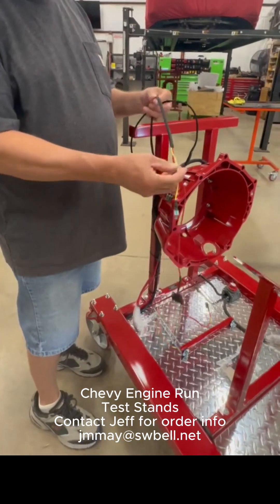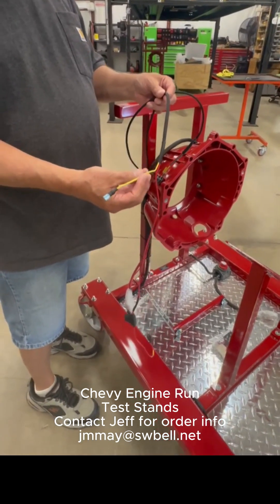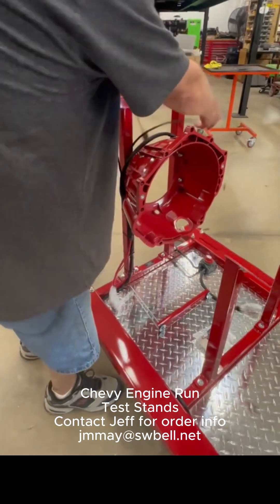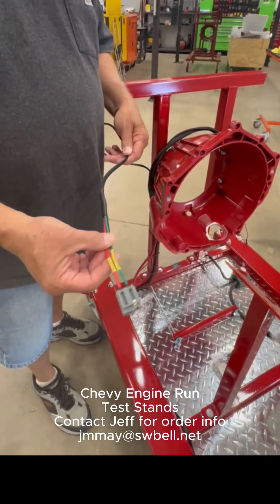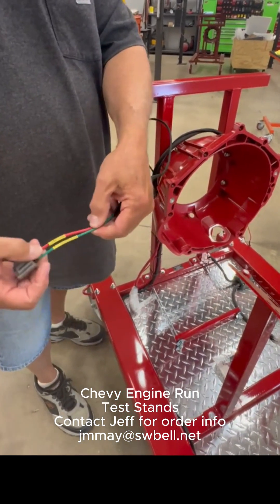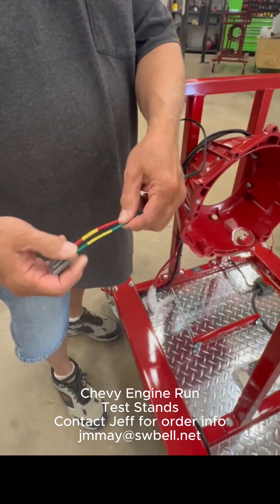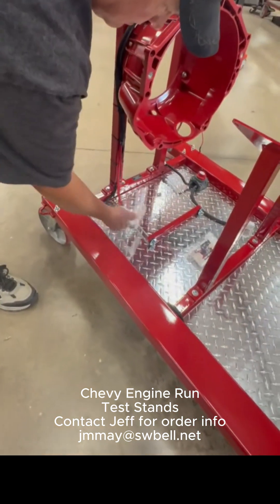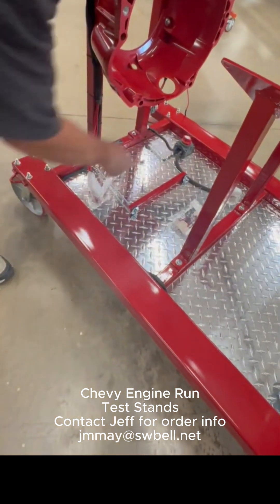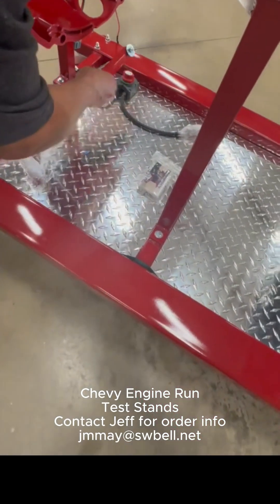If you run an electric choke, you've got a wire here that's hot when the main switch panel is turned on. If you run an HCI distributor, you can plug that directly in. If not, you snip that end off. You've got your ignition that's controlled by a switch on the control panel, and the tachometer wire. You've got your battery terminals already on both battery cables, a battery disconnect switch, and the battery sits right here.